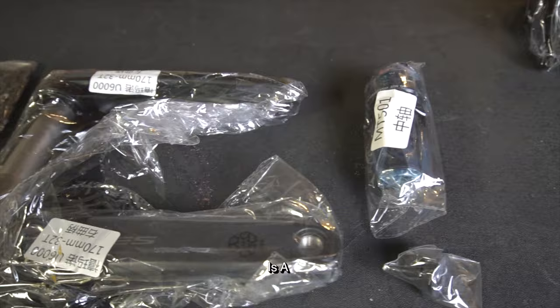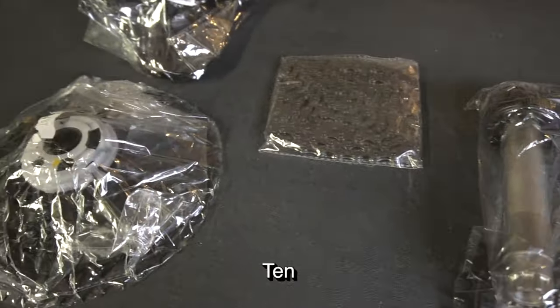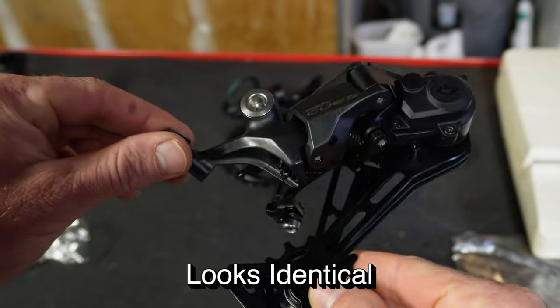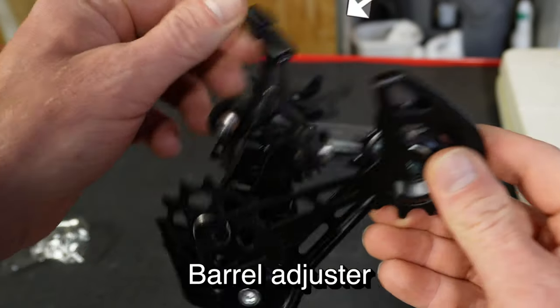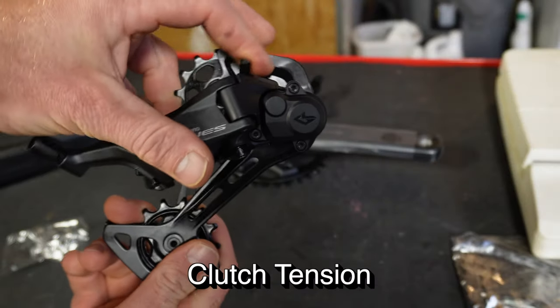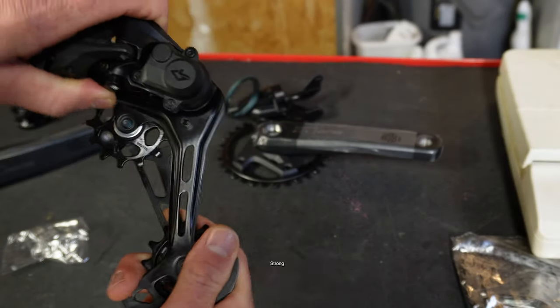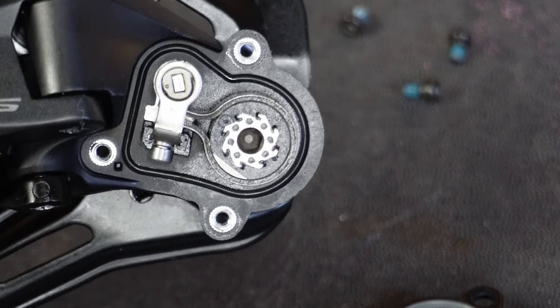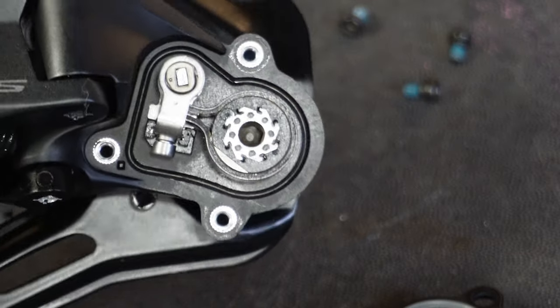The group set I ordered is a U6000, a 10-speed group set. Taking a look at the derailleur, it looks identical to a 12-speed Dior, but it has a little barrel adjuster on top. They have little B-tension lines here, the clutch tension is very strong. Popping the clutch cover off, there's a Shimano standard clutch in there — you can adjust it for tighter or looser tension.